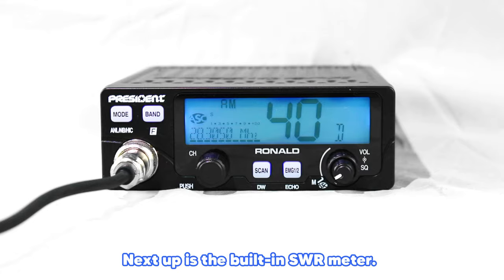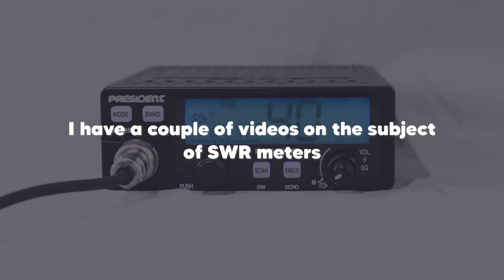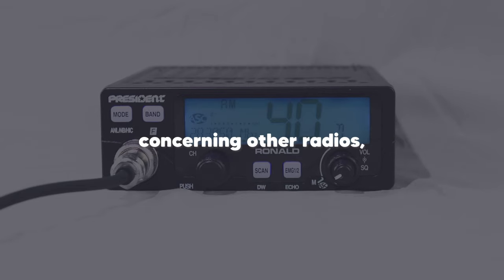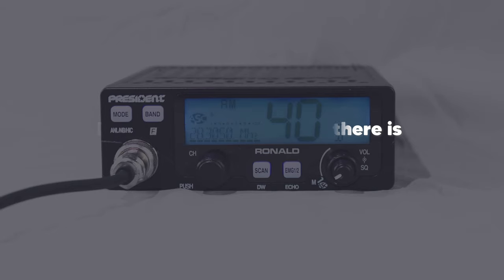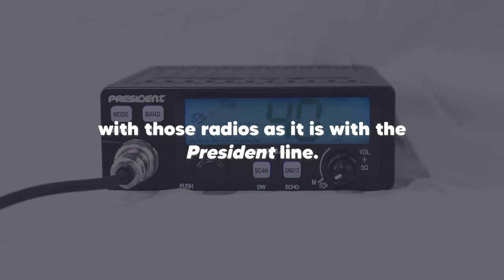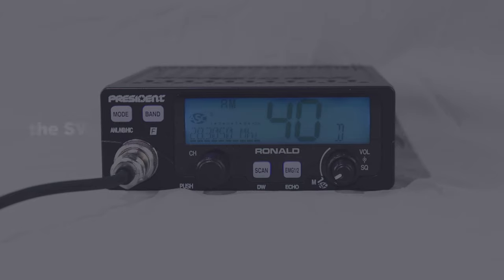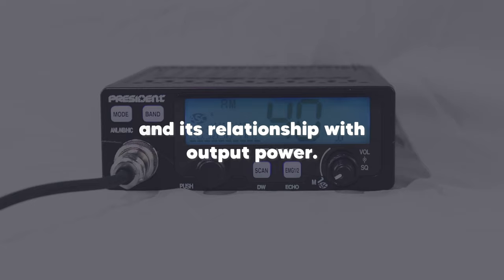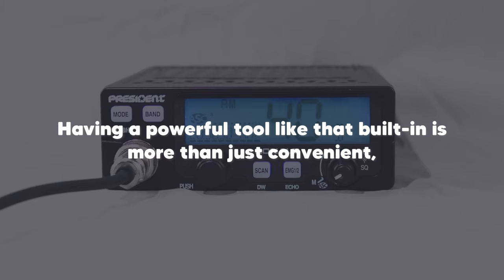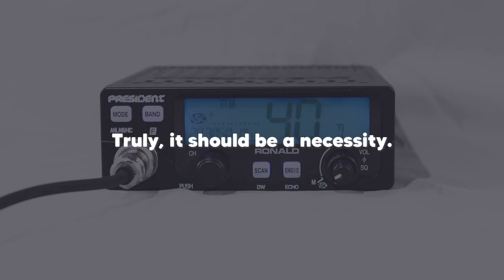Next up is the built-in SWR meter. As I've mentioned in previously uploaded videos, I have a couple of videos on the subject of SWR meters concerning other radios, and that information is just as important with the President line. I'll link those videos down below, but in short, the SWR meter concerns your antenna system's health and its relationship with output power. Having a powerful tool like that built in is more than just convenient — truly, it should be a necessity.